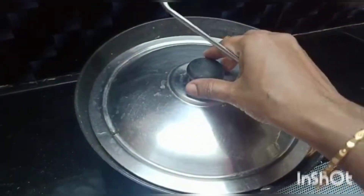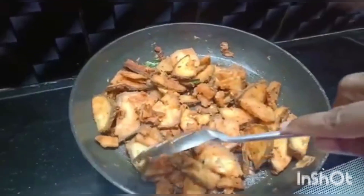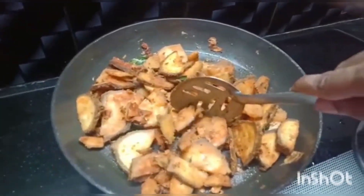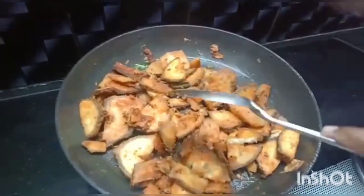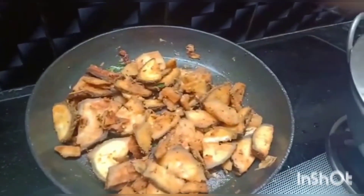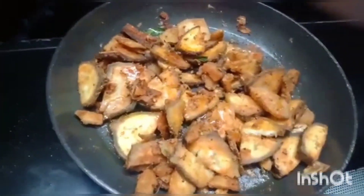In 10 to 15 minutes the vegetable will cook easily. You can check for the softness of the vegetable. Once it is cooked, you need not close the pan — it can be kept open and fried by adding another tsp of oil.